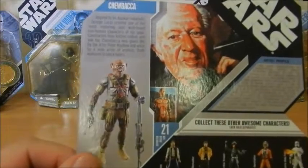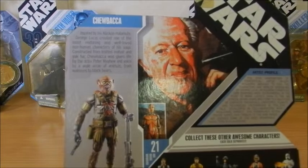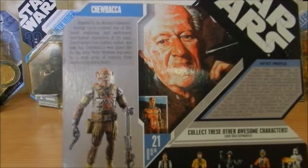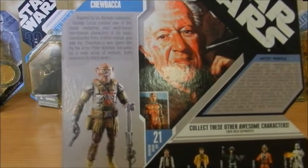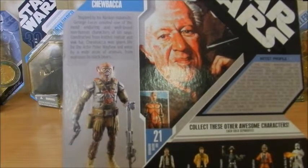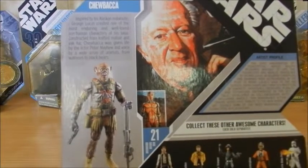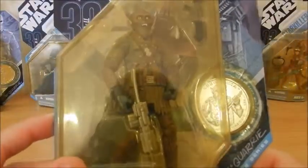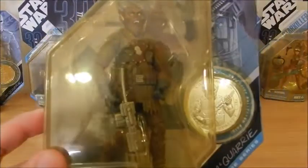Let's see what we can find out about Chewie. Inspired by his Alaskan Malamute, George Lucas created one of the most enduring and well-loved non-human characters of his saga. Constructed from knitted mohair and yak fur, Chewbacca was given life by actor Peter Mayhew and voiced by a wide array of animals, from walruses to black bears. Unfortunately, Peter Mayhew is no longer with us.